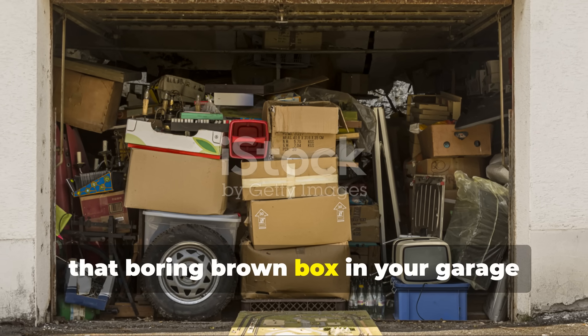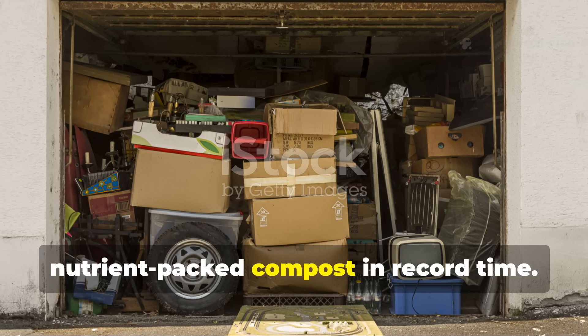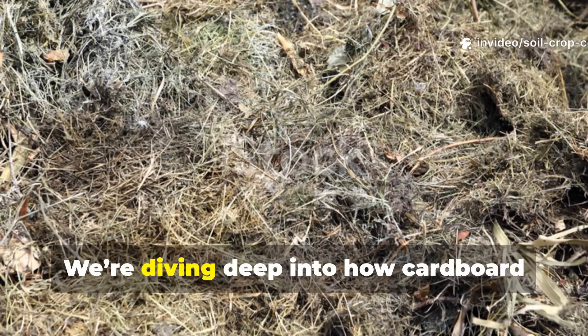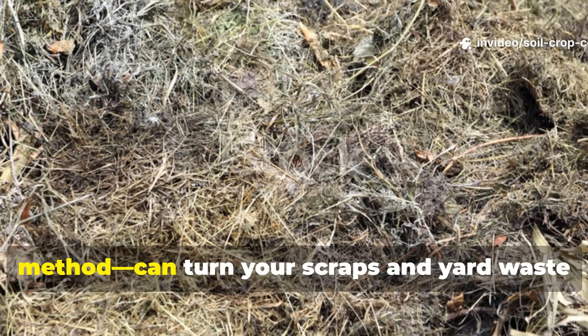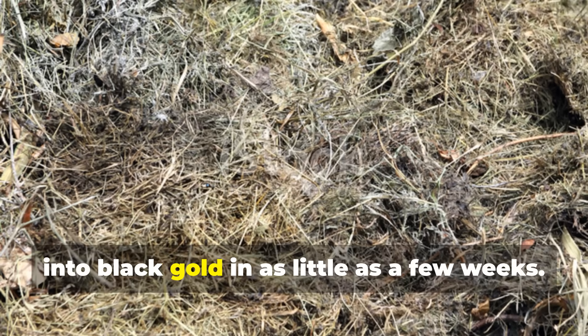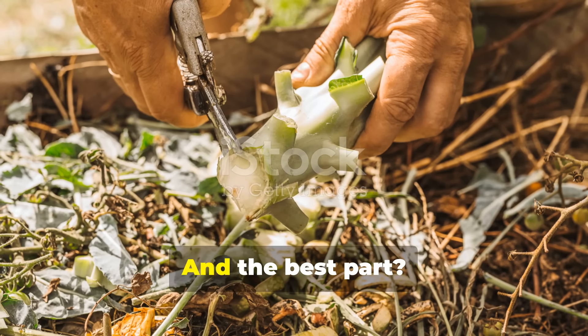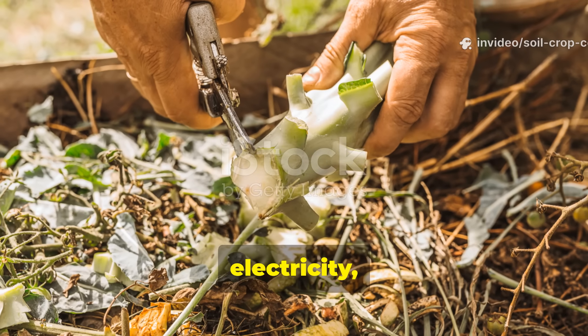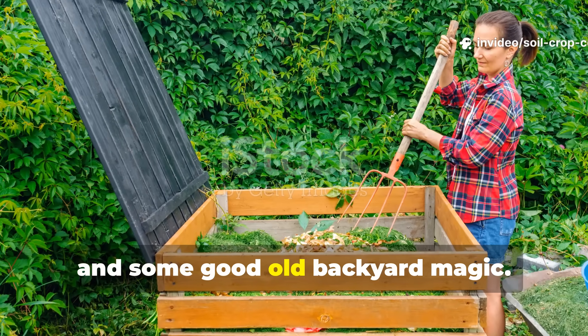That boring brown box in your garage might be the key to creating steaming hot, nutrient-packed compost in record time. We're diving deep into how cardboard composting, when done with the right method, can turn your scraps and yard waste into black gold in as little as a few weeks — not months, weeks. And the best part? You don't need worms, electricity, or complicated tools — just science, a little strategy, and some good old backyard magic.